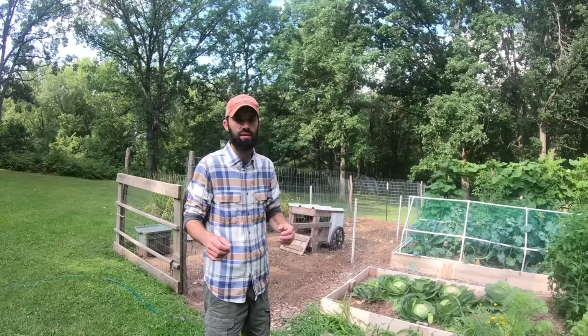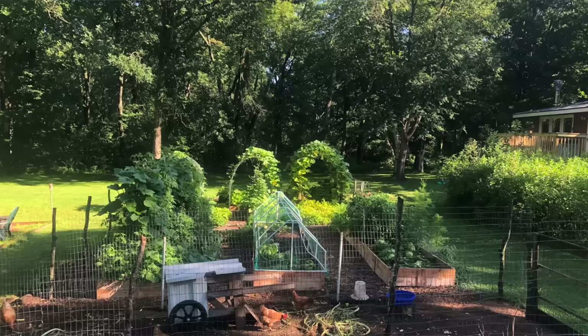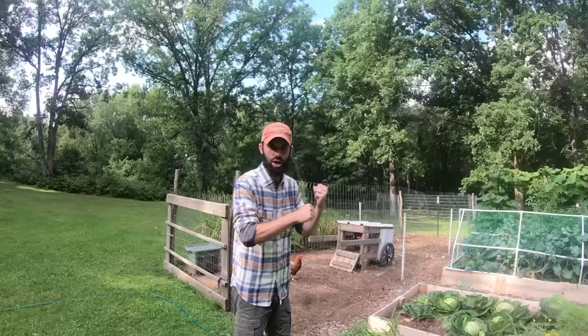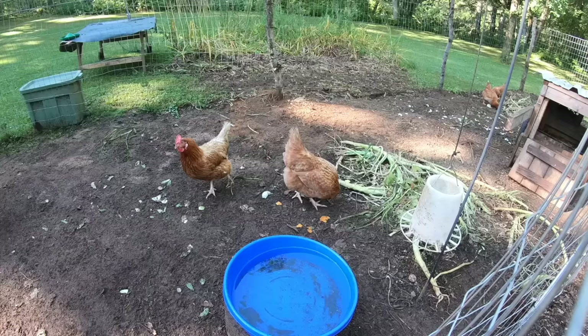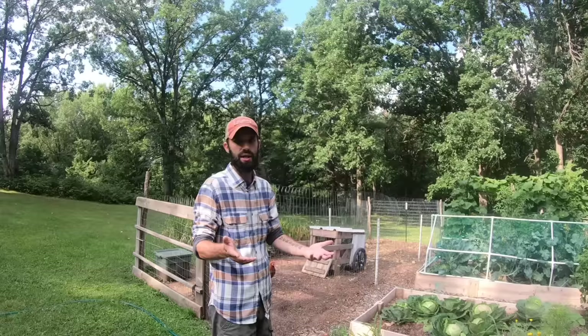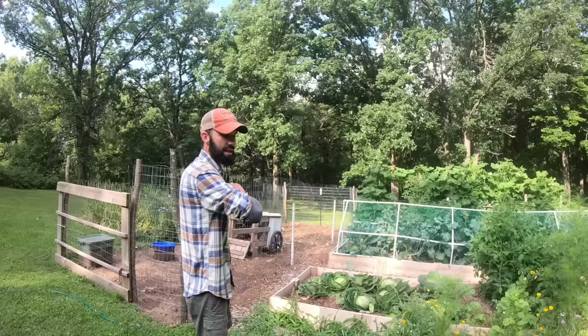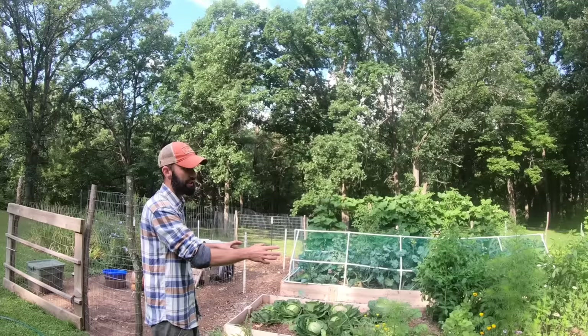There's a lot of method to the madness — this is two to four years of information compressed into this video. It's no mistake that the chickens are right next to the garden. Every time we prune a plant or pull one out because it's done for the season, we feed it to the chickens. They don't always eat it, but they compost it and break it down. Next spring I take the top six inches of soil from the chicken area and put it back on the garden as chicken compost. We also dump yard leaves into the chicken area — so between the leaves and the manure, that's what fills these raised beds, about 50/50 with brought-in soil.